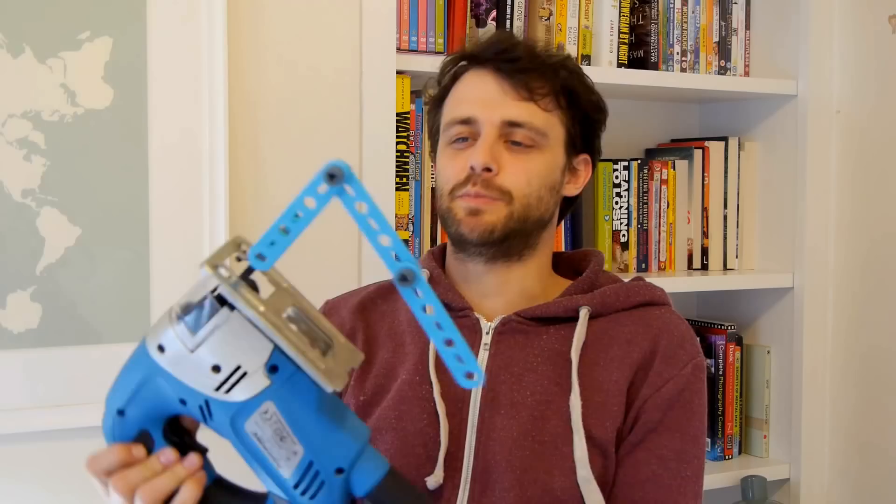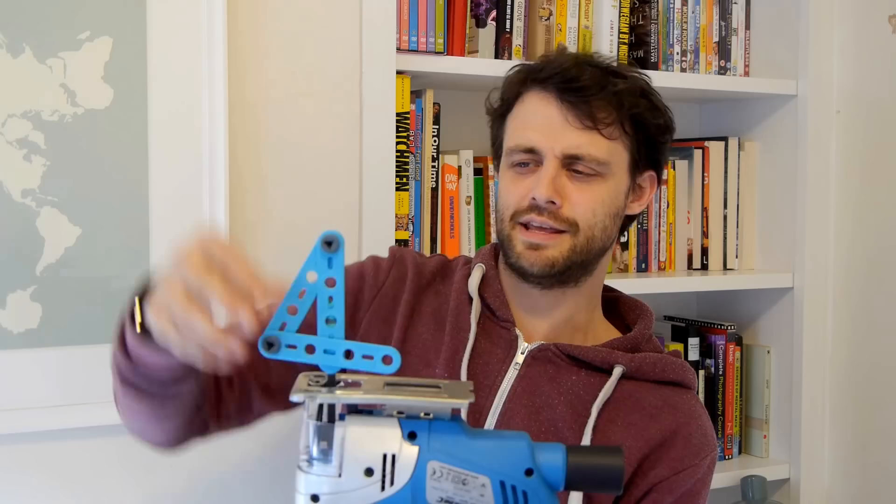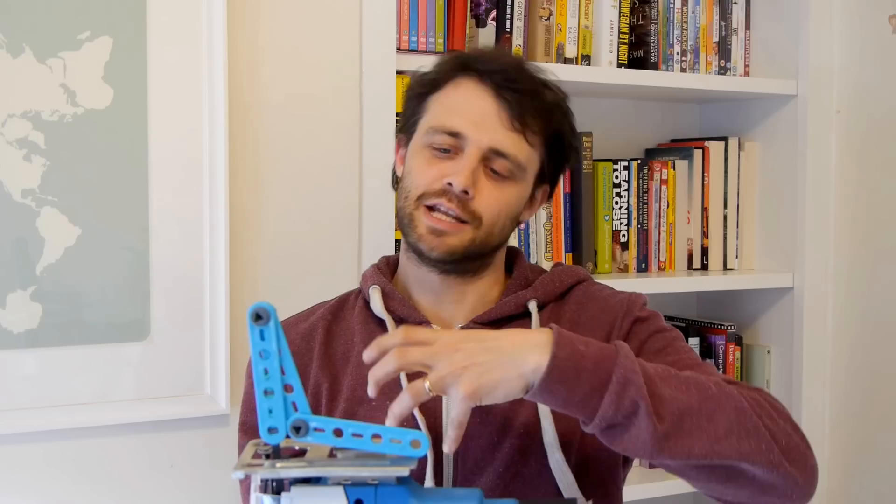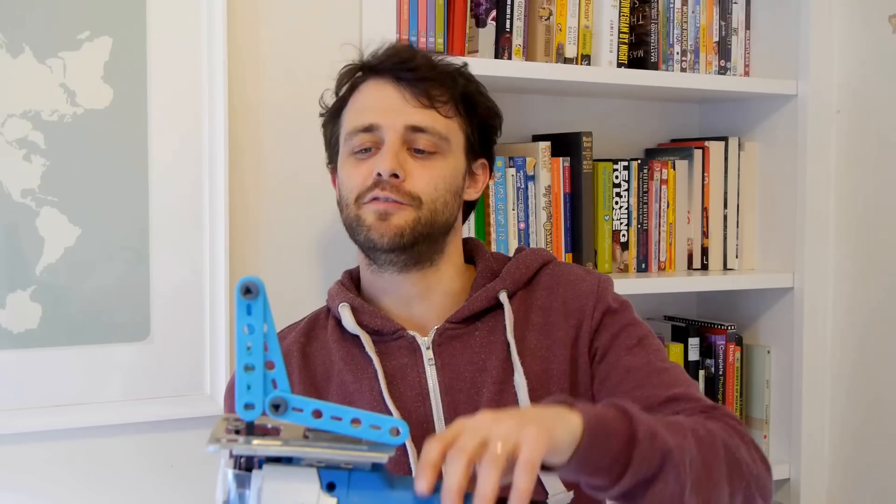I'm going to show you a contraption that I've built — it's a pendulum. We've got these two flexible pendulums joined end-to-end and they're attached to a jigsaw. I was inspired to build this when I met a mathematician called David Atchison. He's a brilliant speaker and author, so you can check out his stuff in the description. The idea is that you try and balance it upside down. That's a hard thing to do, and it's even harder if it's being moved — so it should be really hard if I turn the jigsaw on, because then it's going to get moved a lot and be incredibly unstable.